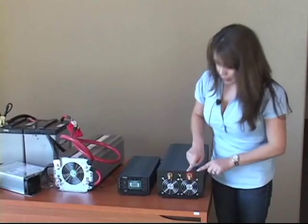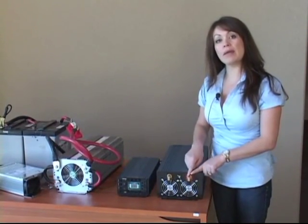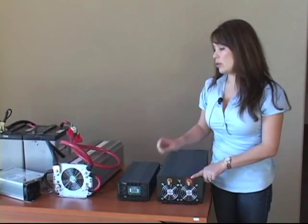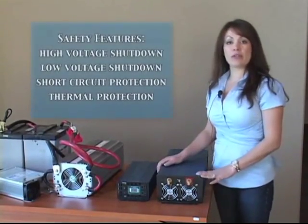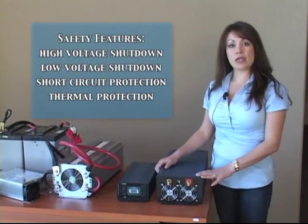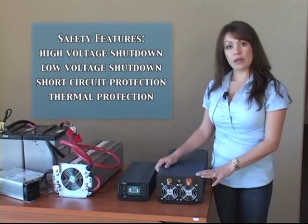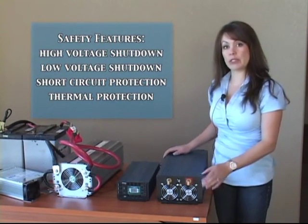With each inverter, the way they connect to your batteries is most commonly by battery posts, either bolt and nut or a slide-in application. Power inverters come with numerous safety features such as high voltage shutdown, low voltage shutdown, short circuit protection, and thermal protection.